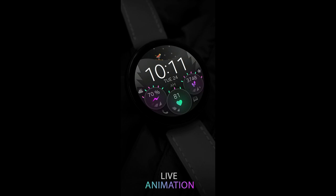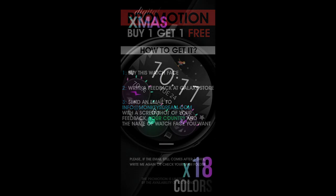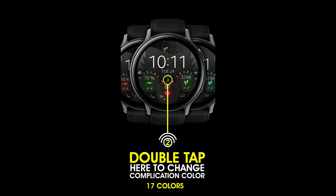Hey everyone, welcome back to Jibber Jab Reviews, and merry Christmas to all of you! I wanted to squeeze in one last review before taking a couple of days off to relax over the holidays. I really hope all of you do the same, because it's been a crazy year to say the least, and I think we all need and deserve some downtime.